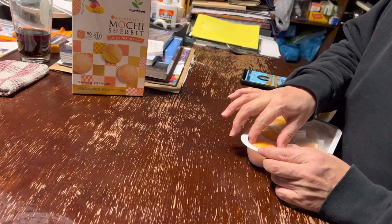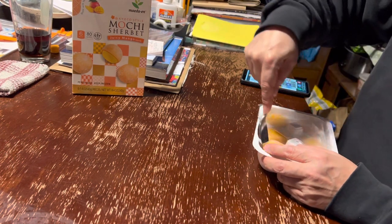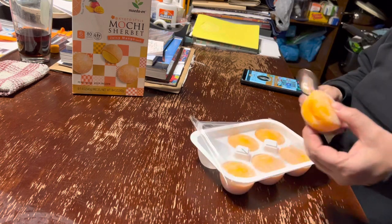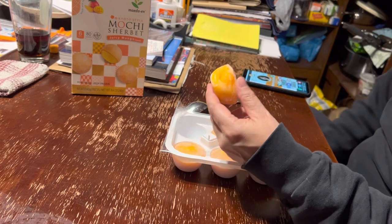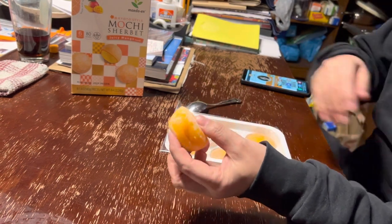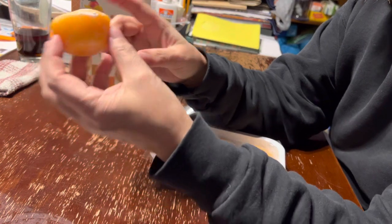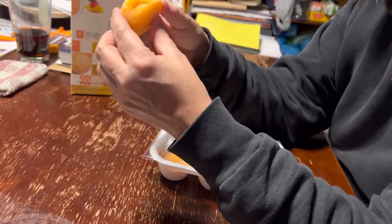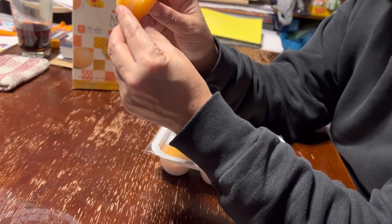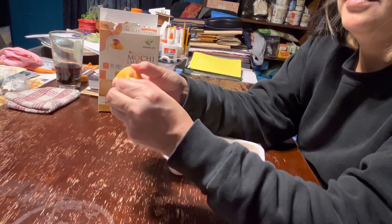That would be a good ice cream tray. It's not fully frozen — our freezer is really packed right now so maybe it's having an effect. Anyways, it's good. Look at that — beautiful. It's made out of mochi on the outside, sherbet on the inside. What's mochi? It's made out of rice — it's a rice product. It's soft and squishy — rice and sugar.